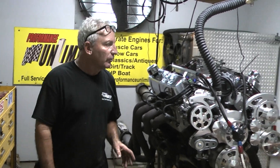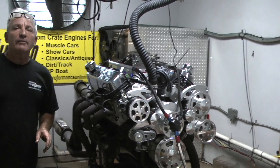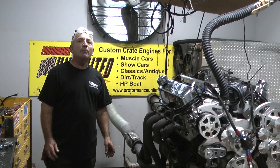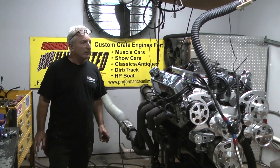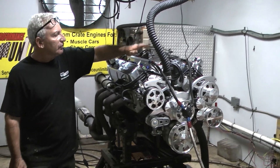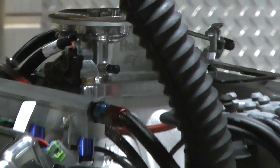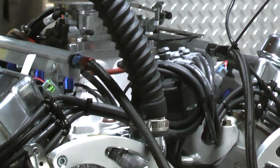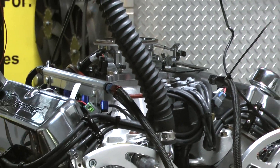I knew it would be really incredible, and it was. It made over 560 horsepower, it made about 570 foot-pounds of torque — that's bad ass. I ain't going to say that this nice little fuel system on here didn't help, because when you do all the right combinations, it really adds up to some great performance, and this one really outdid itself, I think.